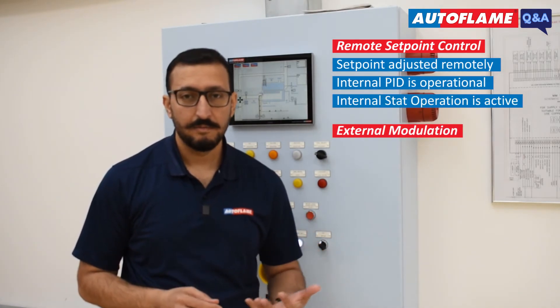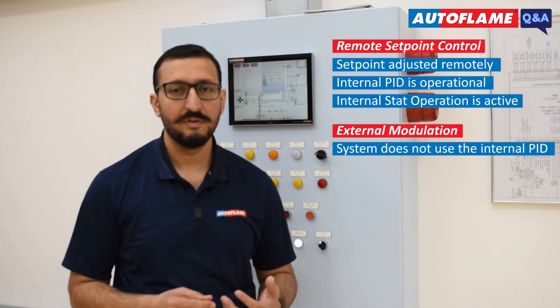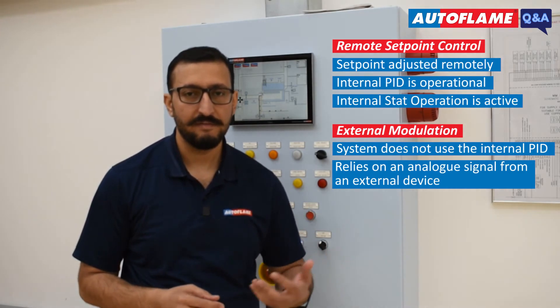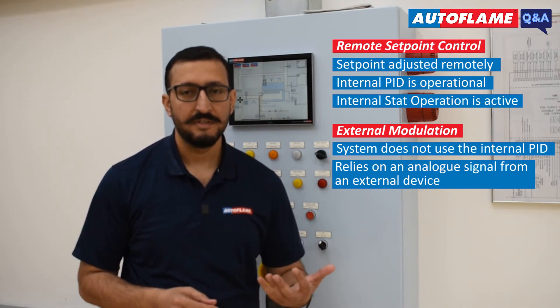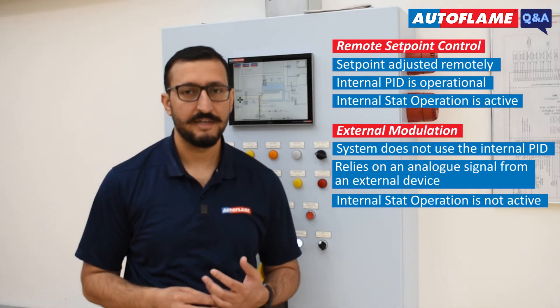In external modulation, the system does not use the internal PID. It solely relies on the analog signal received from the external device to adjust its firing rate, and the system does not have the internal start operation active.